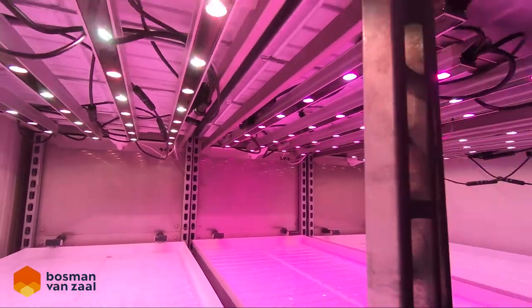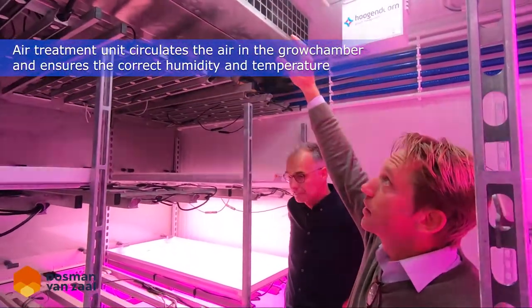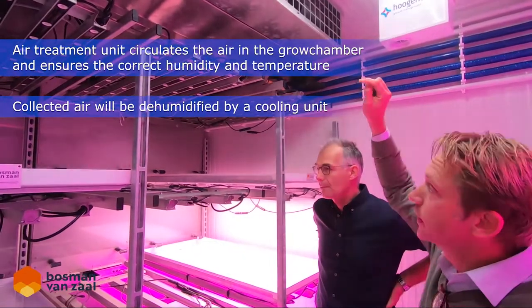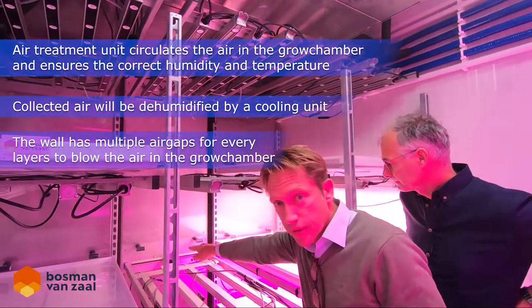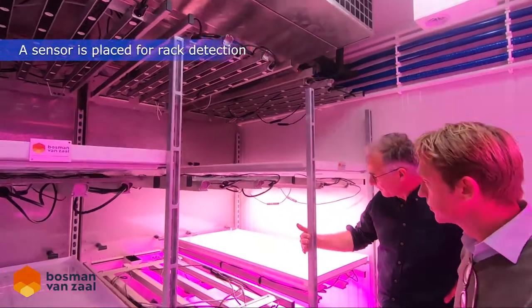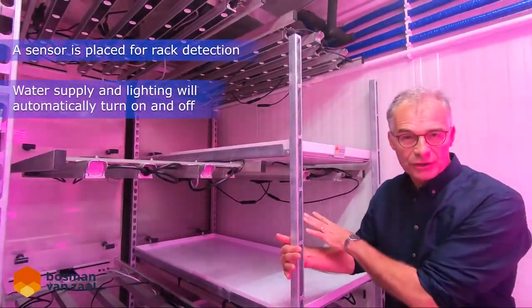The humid air goes into this air treatment unit where it's dehumidified by means of cooling. Then the air is brought back into the system through those gaps — those slices over there — into the air chamber. As you can see, we also have a sensor: if we remove the car, then the water supply is also stopped.